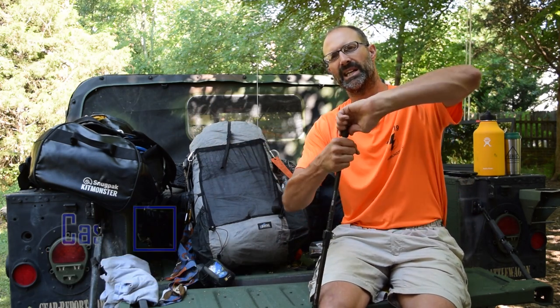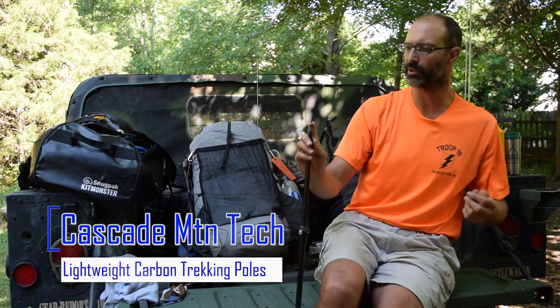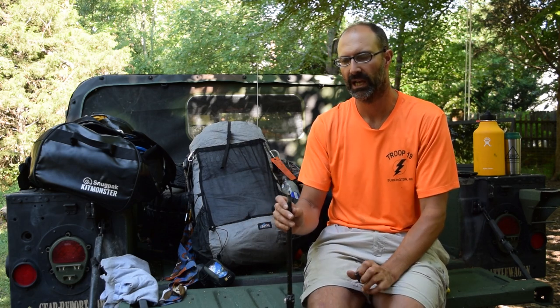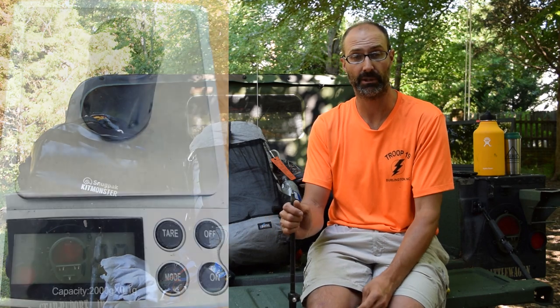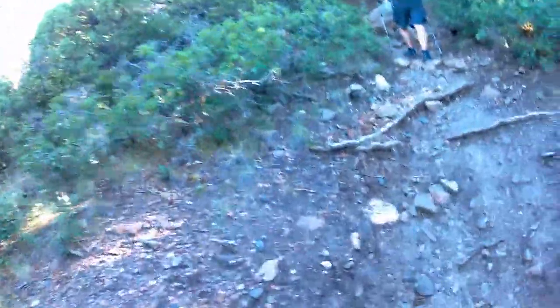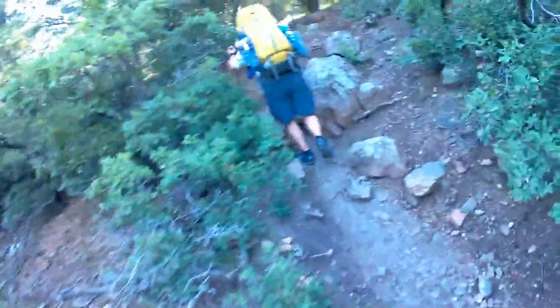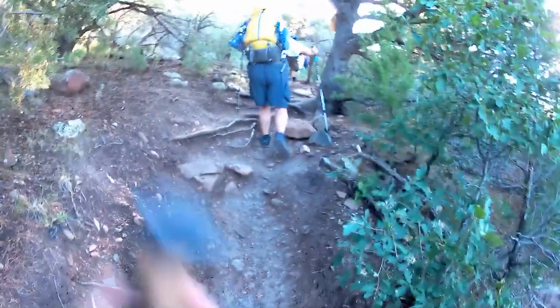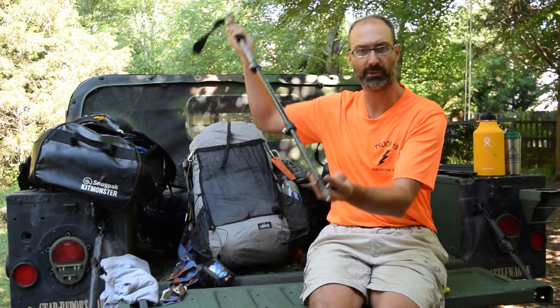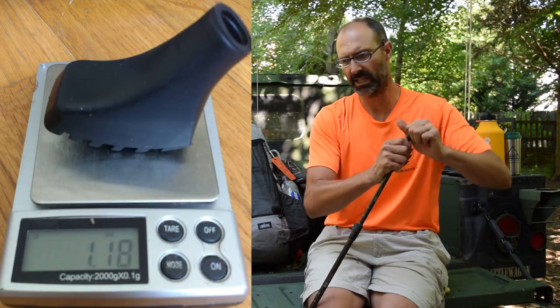I'll probably do a PSA video on this pretty soon. I had no idea — I had always used trekking poles without the rubber tip on the end, just using the little metal tip, and I had no idea the damage they do to trails. At Philmont, they asked that everyone put the rubber tips on, and I noticed on the trail most people didn't. As you hike through the rocky, older trails, you're always looking down, and you can see holes along the edge of the trail and significant erosion on either side of the walking path, where people are hiking with trekking poles and digging metal tips into the ground. So just putting the rubber tips on is very helpful.